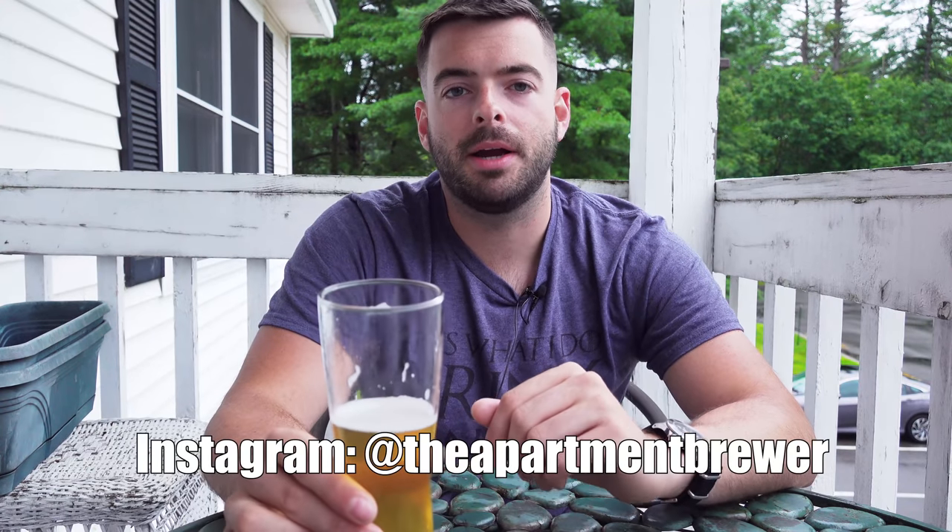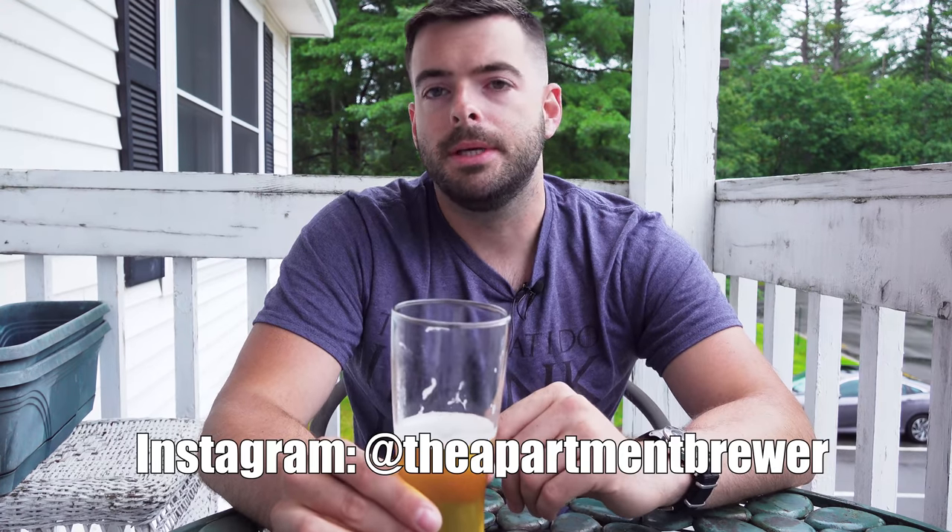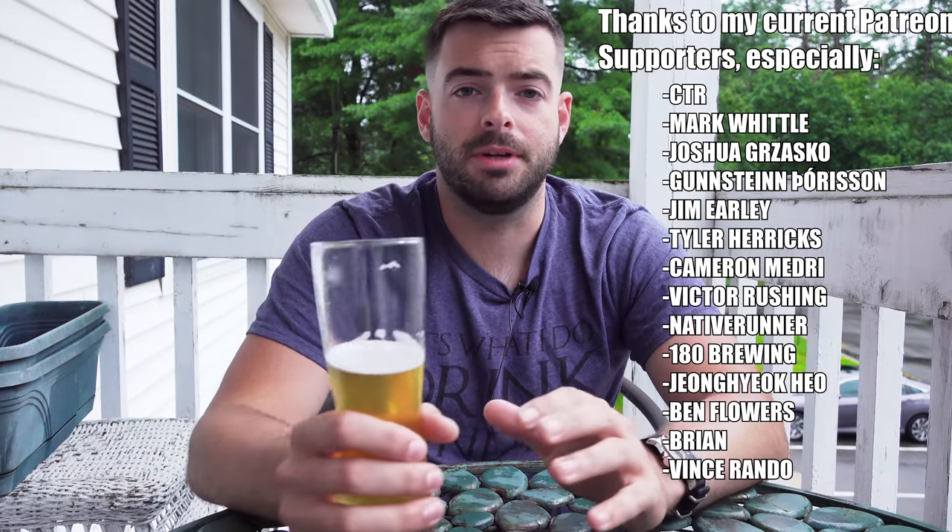If you enjoyed the video and you learned something from it or found it useful, please hit that like button and subscribe if you want to see more content like this. I'd also appreciate if you checked out the merch store down below in the description box — it's a great way to support this channel. If you want to support the channel in other ways, I also have a list of all the homebrewing equipment I recommend with links to Amazon and other retailers. I also have a Patreon in the description box if you want to support me on a more personal level. You can follow me on Instagram at The Apartment Brewer where I post a bit more frequently. If you made it this far, you guys are truly my fans and I appreciate that. A special thanks to all my Patreon supporters — you guys are awesome. Thank you so much for watching and I'll catch you all in the next one. Cheers!